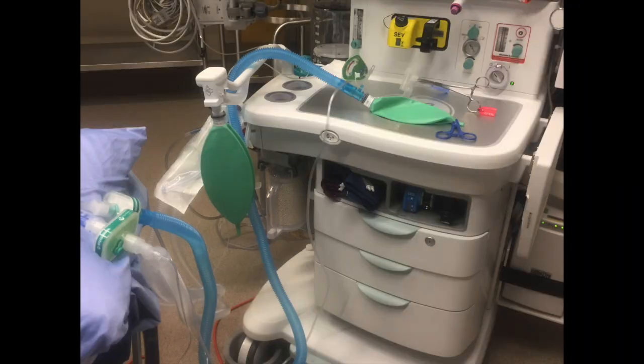This is the circuit shown in its entirety. The manual ventilation bag is sitting on the table where we can most easily visualize it throughout the case.